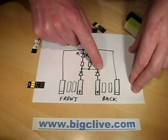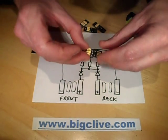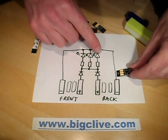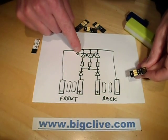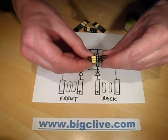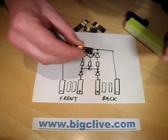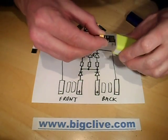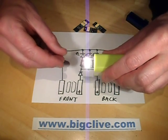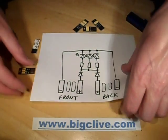Beyond that, the two diodes feed to a common positive rail which then feeds through three tiny little surface mount resistors, and then to the LEDs. I've shown the LEDs as a single LED, but inside these chips there are actually two LEDs in parallel, which is quite unusual. There's a distinctive dot of light at each end - it'll probably just swamp out in the camera, but yes, quite a swathe of light. It's quite a neat little thing.